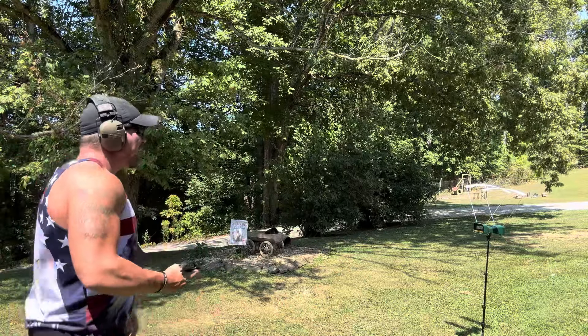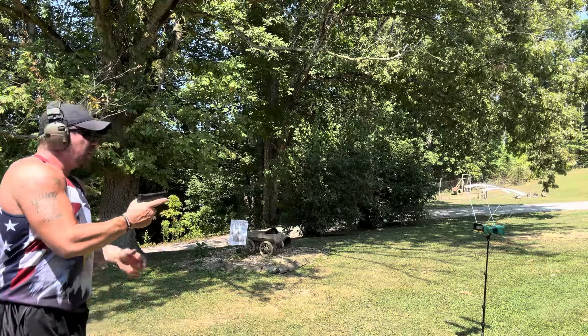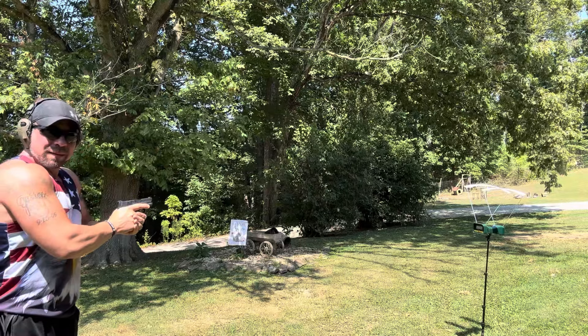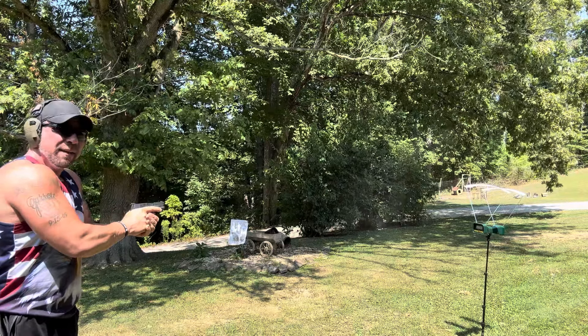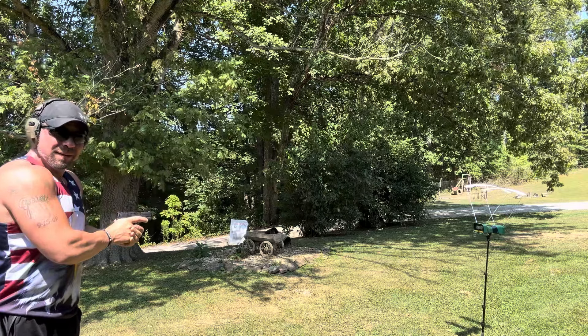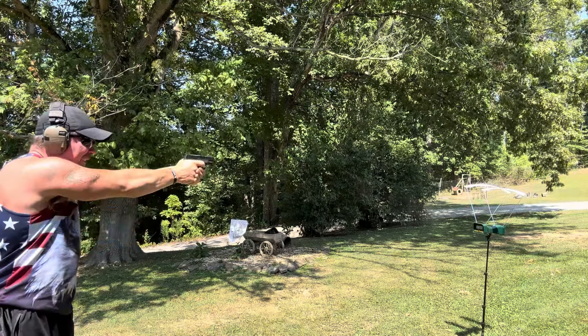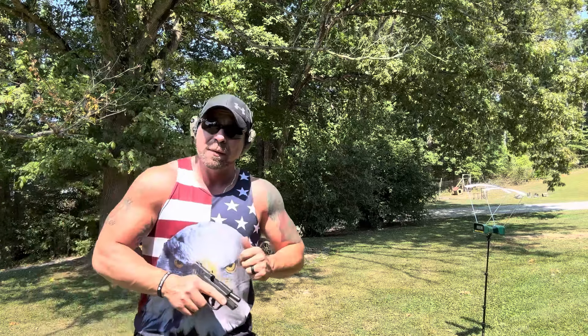Lot number two loaded up with 8.6 grains. Results: 1733, 1769, and 1763 feet per second. Seems like a little bit more consistent.